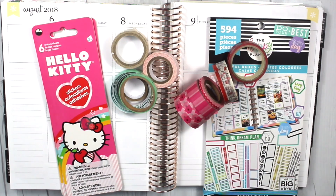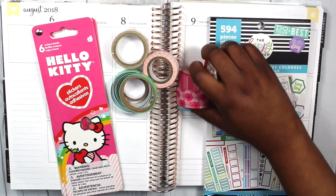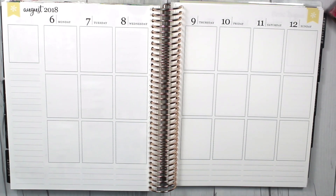Hi everyone, thank you for tuning in to V Street's plan with me for August 6th through 12th. Here are some of the supplies I will be using: Happy Planner sticker book, a Hello Kitty sticker book from Hobby Lobby, and washi tape from Michael's, Hobby Lobby, and Amazon.